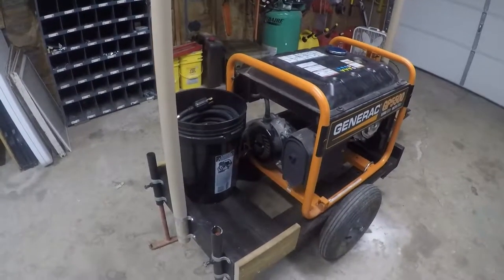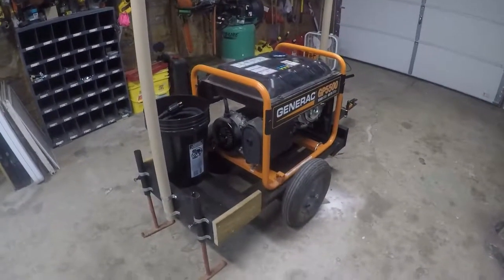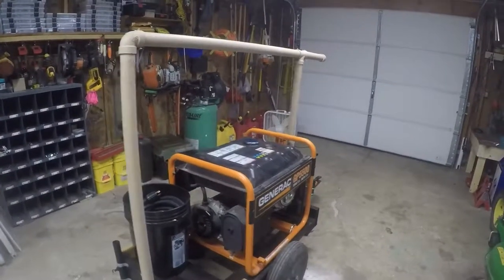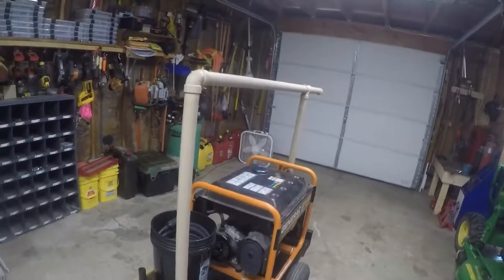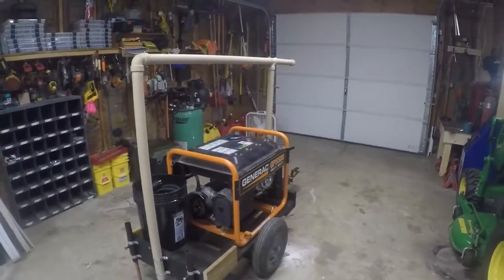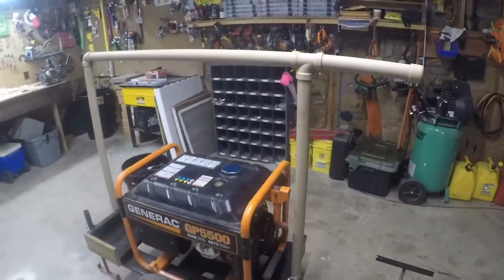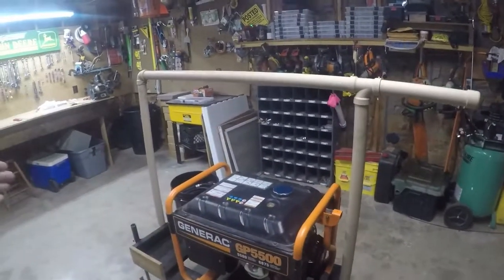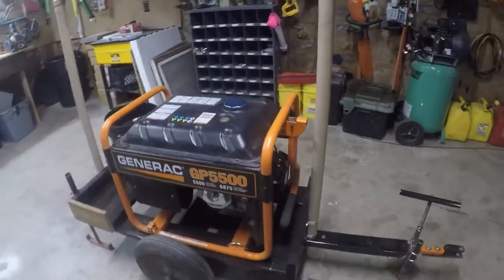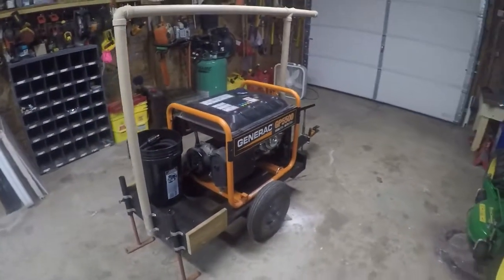The exhaust doesn't affect it at all, and if it did I could run a piece to direct it somewhere else. I still have to buy the tarp, but the plan is to drape it like a tent over the sides and stake it into the ground. It goes forward to the front so it's even across — covering the front and the back — so even in hard rain it'll protect it.